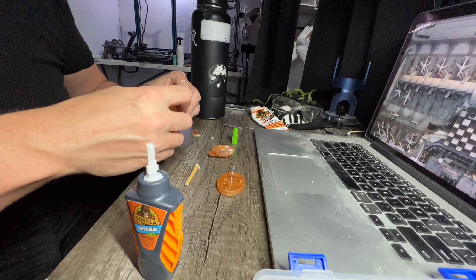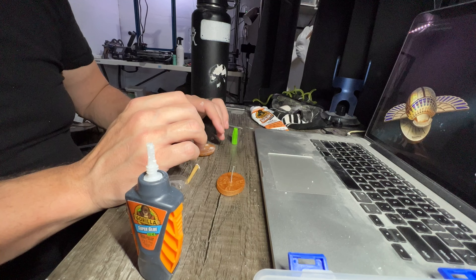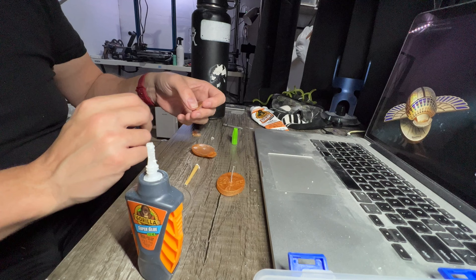I decided to keep this on the stand permanently, with the wings out permanently. I used some Gorilla Glue — the gel kind — to affix it to the stand. The wire was going to be on there and not moving from the stand, so I just glued it to the wire.